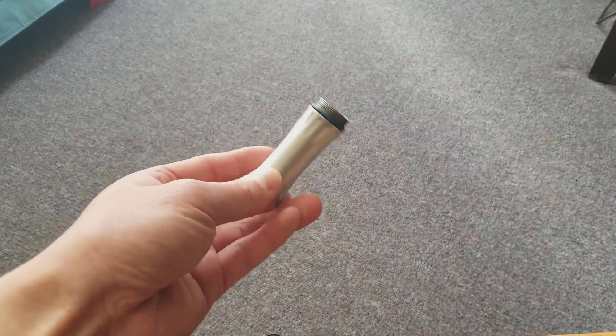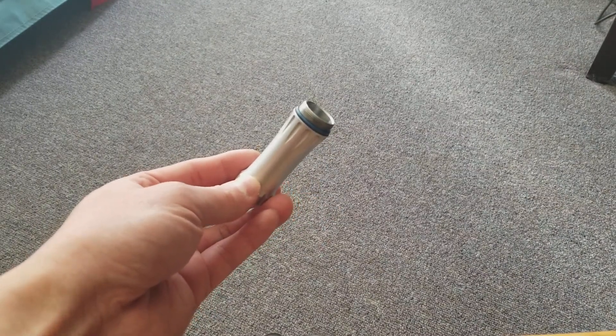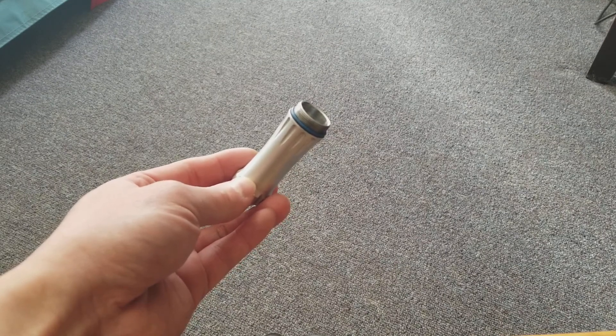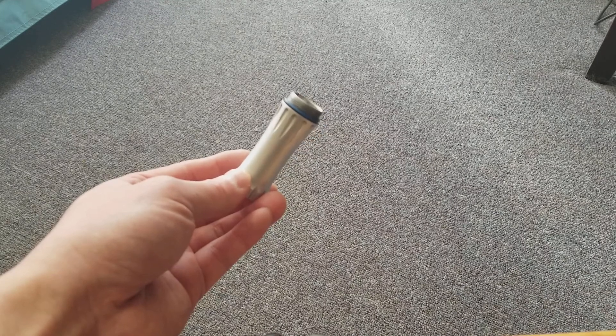All the other batteries on the market are smaller than these, so they'll drop in and out no problem. But these KeepPowers, which are 1200 milliamp hours — one of the bigger capacity batteries on the market and very high quality — are just a shade bigger than some others. I wanted to do a quick video on my simple technique to basically shake the battery out of the body.